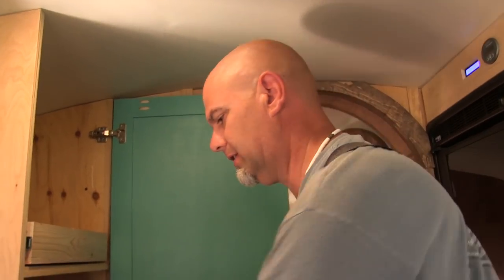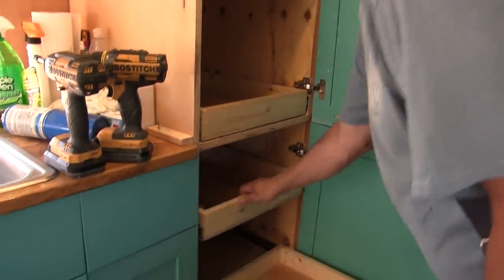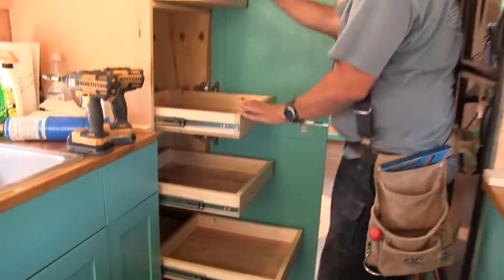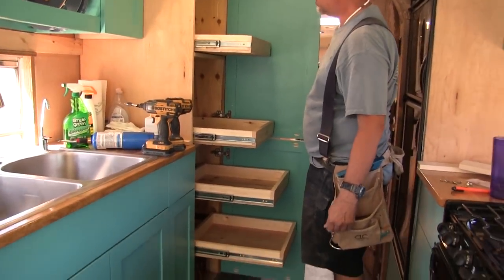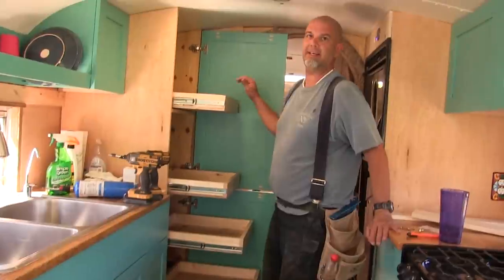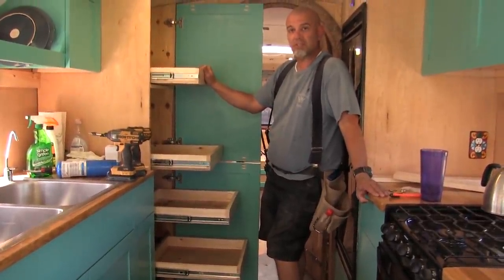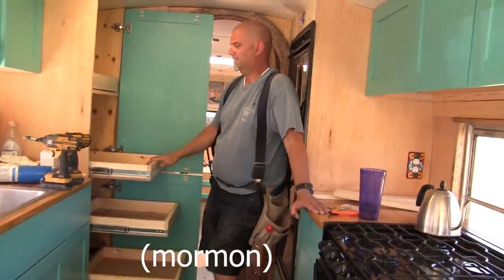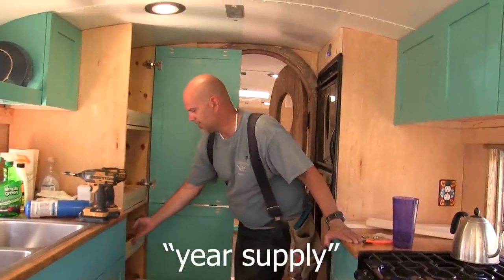Look at this - there's a lot of space as far as storage goes for pantry stuff. That's a lot. I have to back up to even fit it all in the camera frame at once. This is our pantry. I really like it. It's not as big as what we currently have, but it's close. That's because the house we currently have was built by an LDS man who built space for whatever long-term storage.